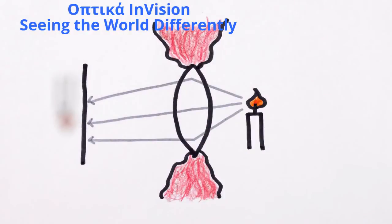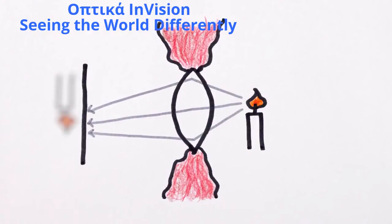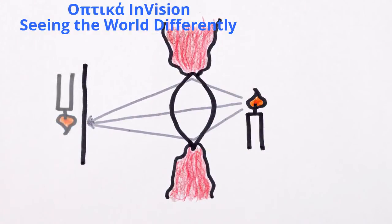Fortunately, muscles in our eyes allow us to accommodate by squeezing the lens, which changes its focal length so we can see at different distances — except when we can't, or when our lenses become damaged, in which case we need glasses.